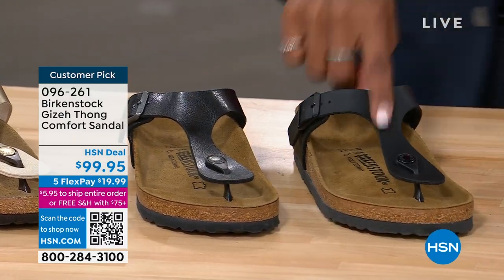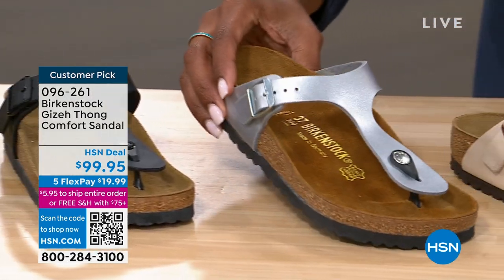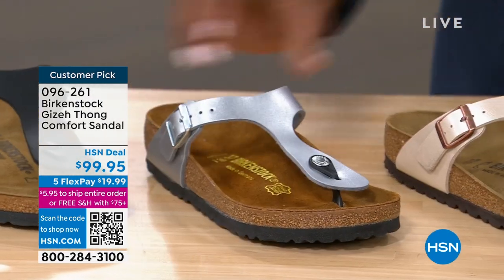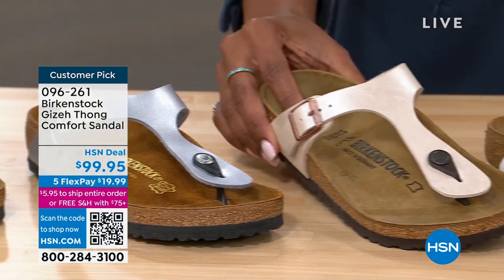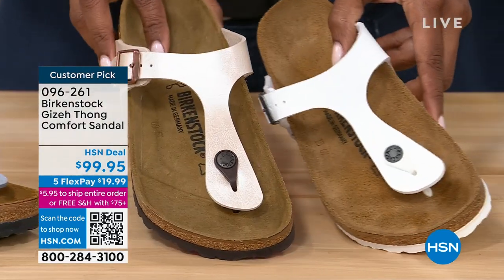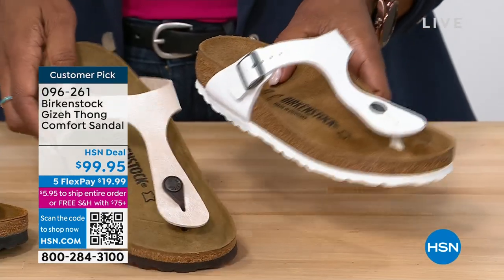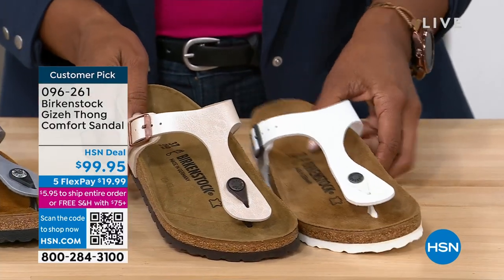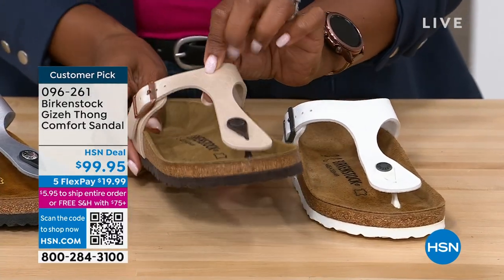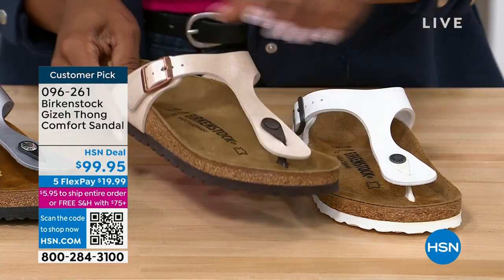So licorice, black. This one is silver — if you like a lot of reflection of that metallic, we've got it. This one is called antique lace and that's right next to white. I'm going to put those next to each other. White is going to be a true white with a white outsole. The antique is going to be a little bit more on the pearlized beige kind of color and it's got a darker outsole.